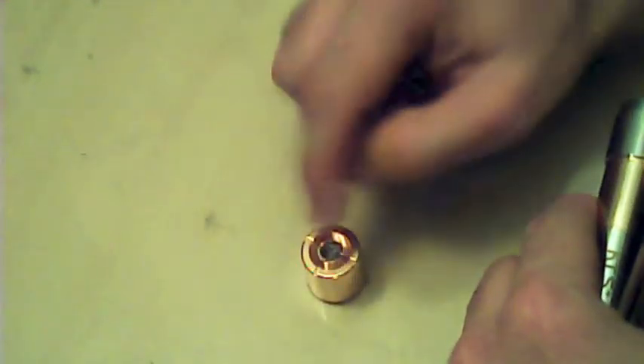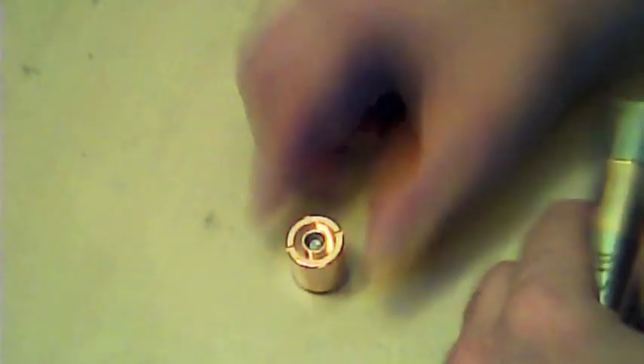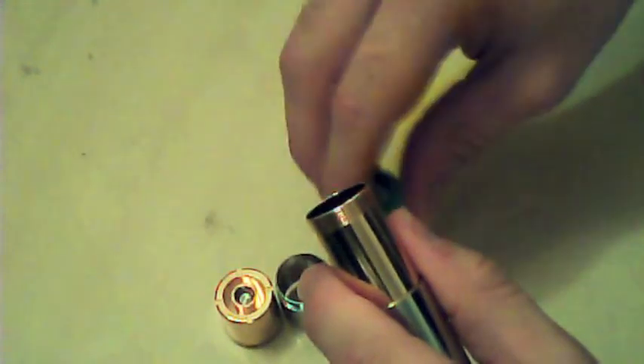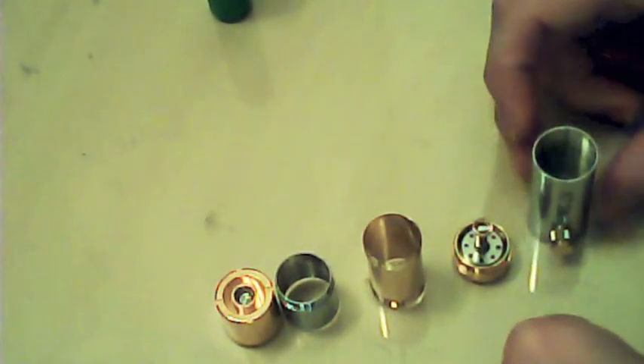This is your top section where your atomiser screws in — it's not ego threaded, it's a 510 connection. That's that extension ring there, and your battery. That's the middle section, your bottom, and your section with your button.